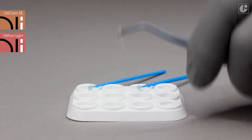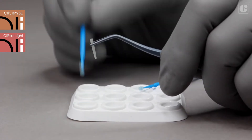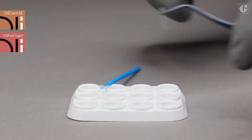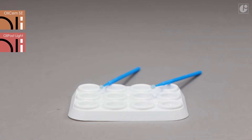OliPost Light endodontic posts are pre-silanized. However, in order to keep the highest quality of the procedure, it is recommended to degrease them with alcohol and apply fresh silane beforehand. This way, composite cement adhesion will be improved substantially.